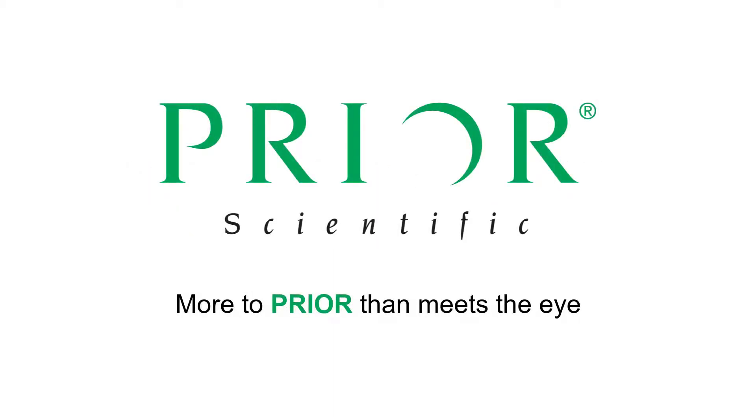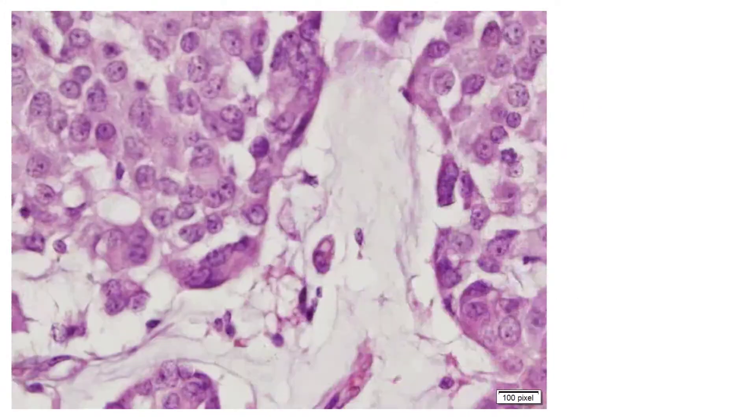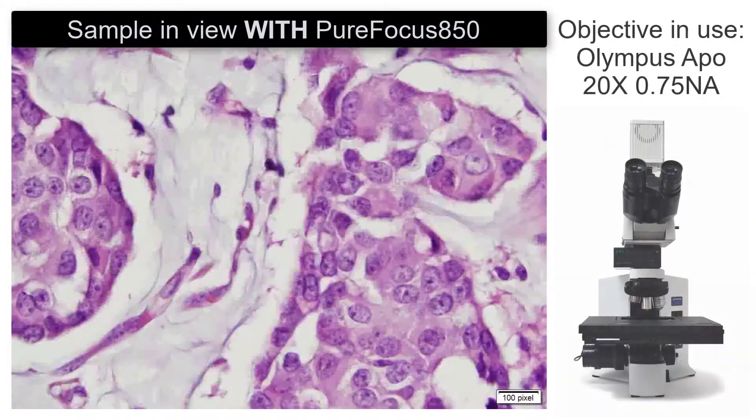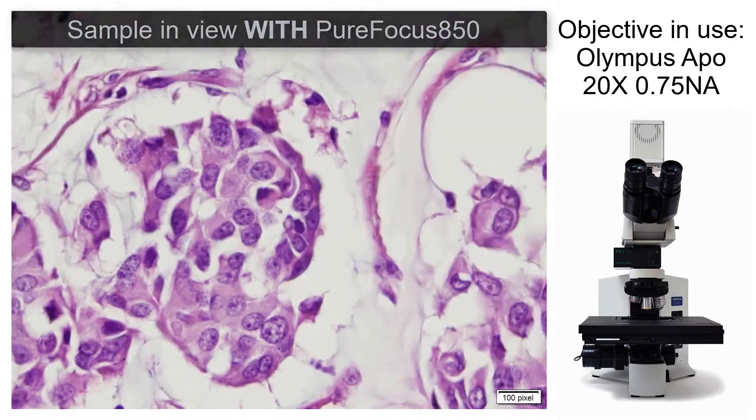Prior Scientific's PureFocus 850 is a revolutionary autofocus for biological and industrial imaging. The PureFocus 850 combines advanced optics and intelligent inbuilt microprocessing to provide a real-time focus system for infinity-corrected optical systems.